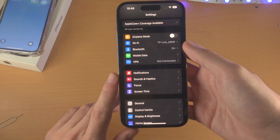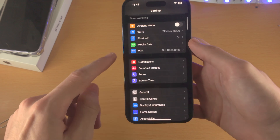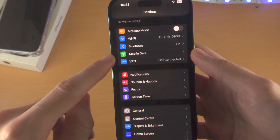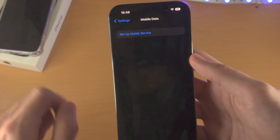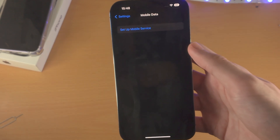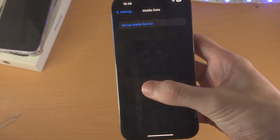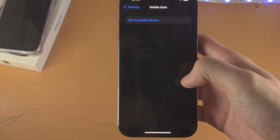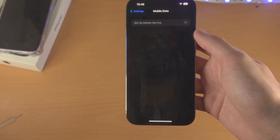Now go to the new iPhone and go back to the home page of the Settings app. You're then going to see where it says Mobile Data — tap on this one. Now you will see Setup Mobile Service. If you already inserted a physical SIM card into your new iPhone, you will see a bit lower Setup eSIM. Tap on either Setup Mobile Service or Setup eSIM.